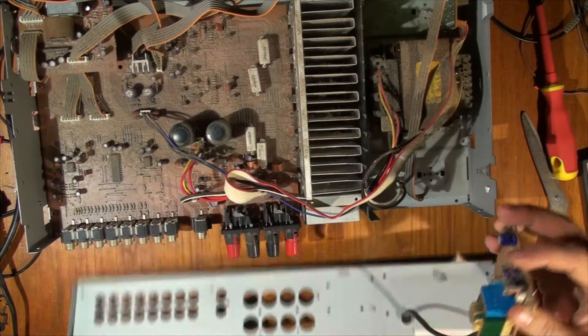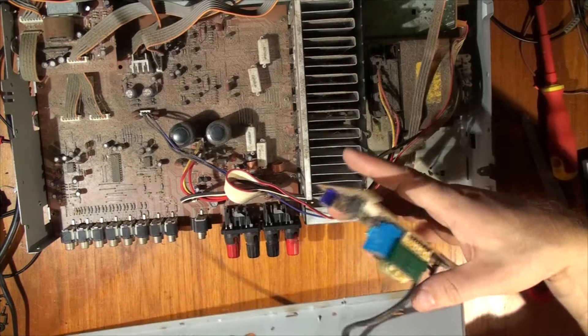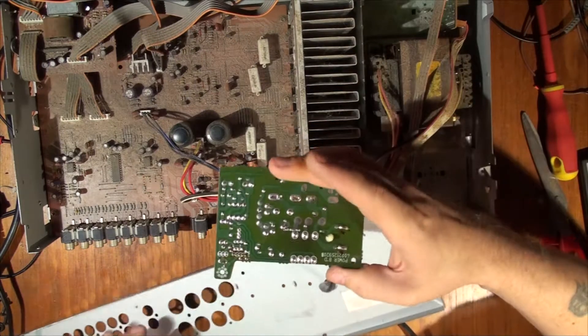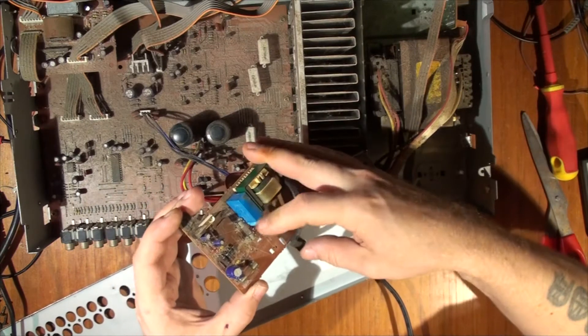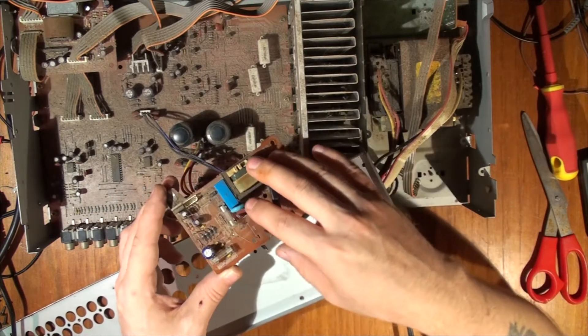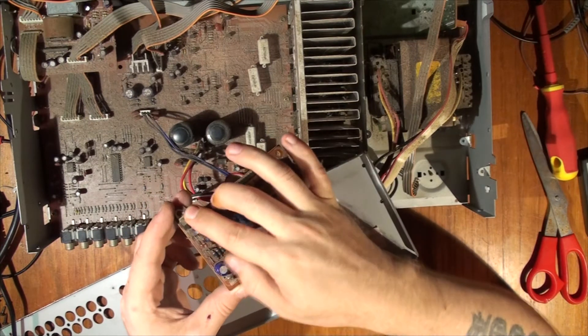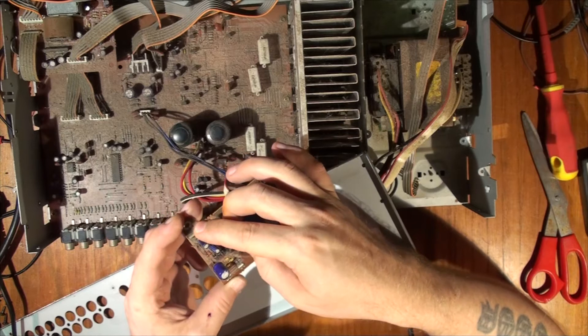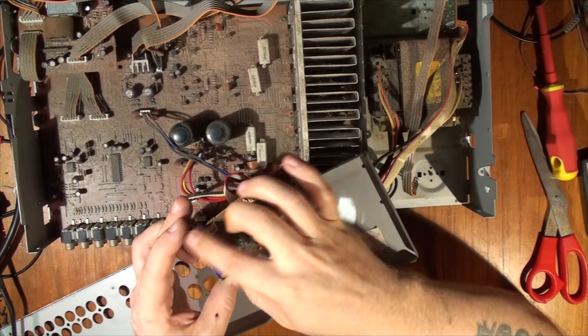There we go — so that's our back plate. Let's have a look at what we've got here: a little transformer, a relay, two fuses, capacitors, and a 7806 six-volt voltage regulator. That's it on this board.